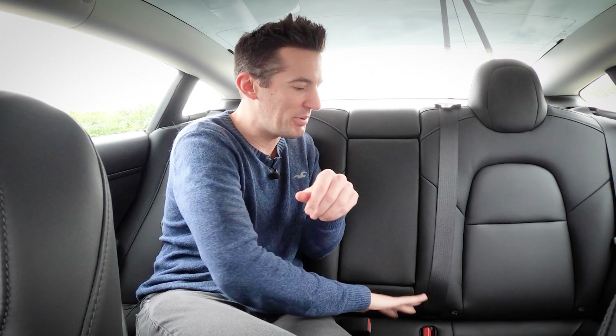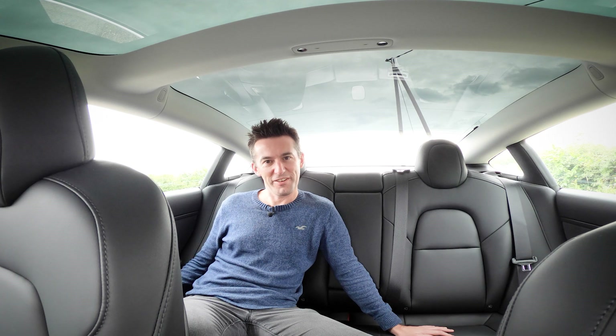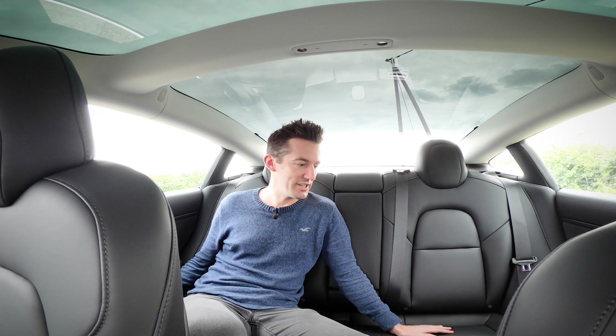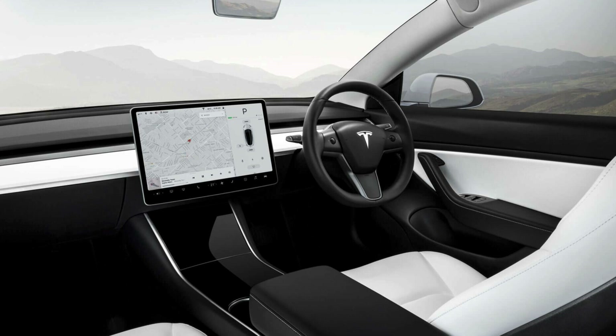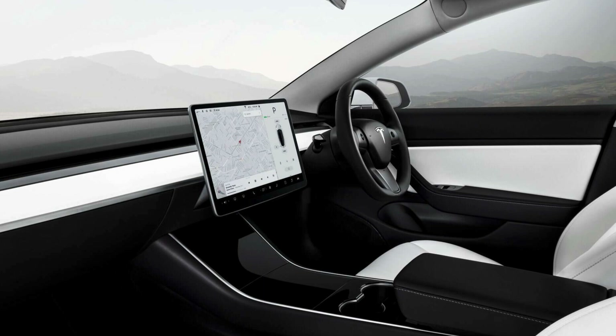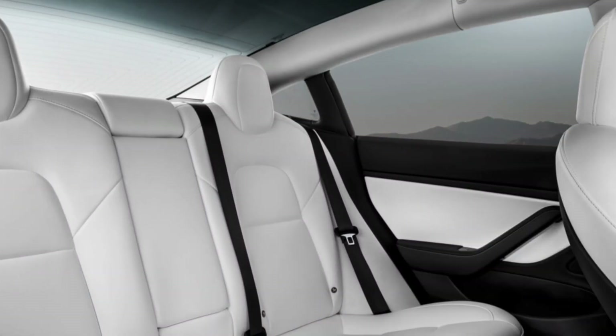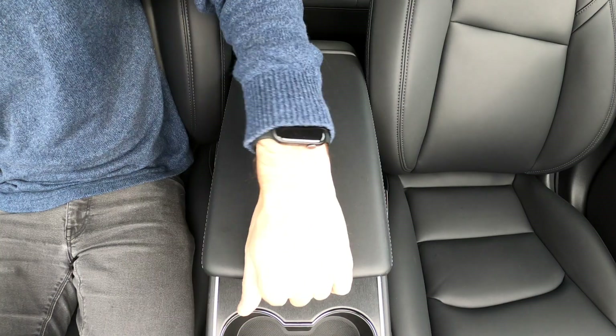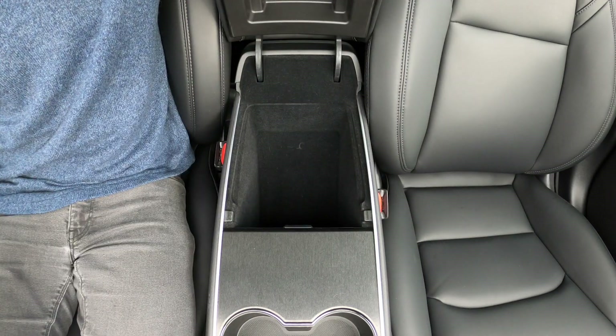The materials feel robust, nice, and high quality. You get two interior choices: black or white. The white interior features white vegan leather seats and white elements on the dashboard and door inserts. Whichever you choose, the center console comes in piano black — same for the door latch surrounds — which is a fingerprint magnet and likely to scratch easily. I ordered a vinyl overlay to dull it down a bit and it works better.